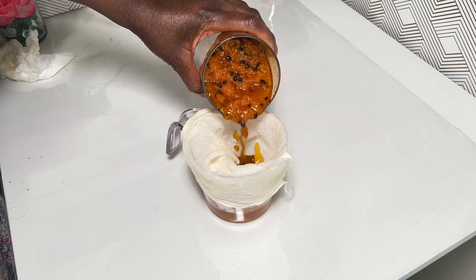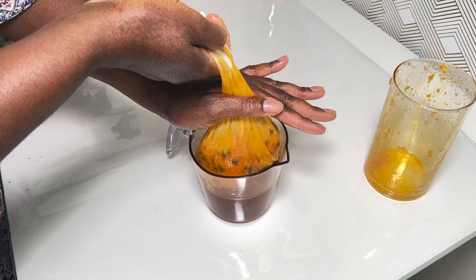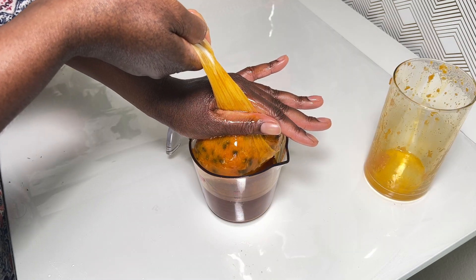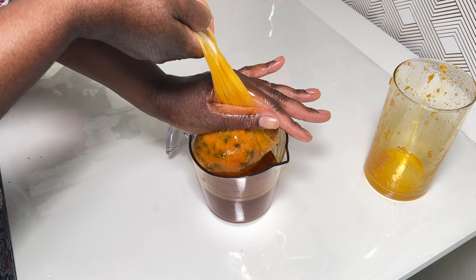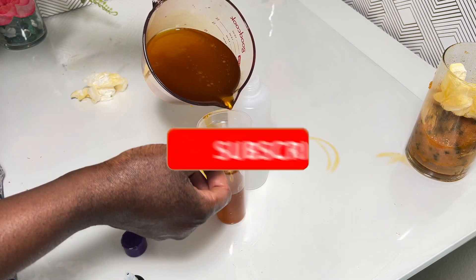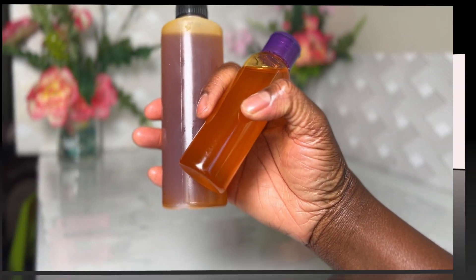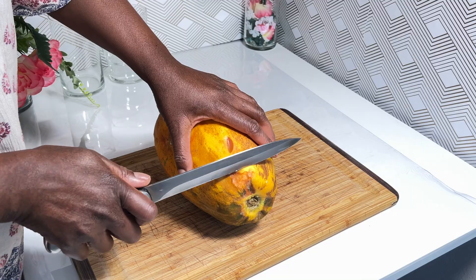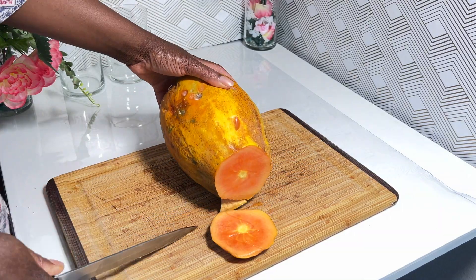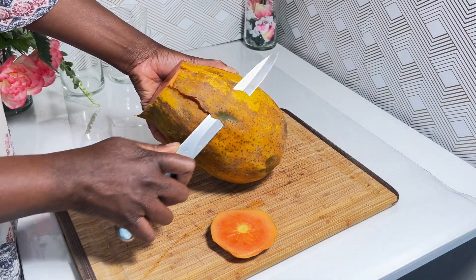If you are suffering from skin discoloration, hyperpigmentation, or you're just not happy about how your skin looks and you want to give it a little life, this is the oil to have and it's very easy to make. Hello everyone, welcome back to my channel, this is your girl Rama, and today we are making papaya oil.